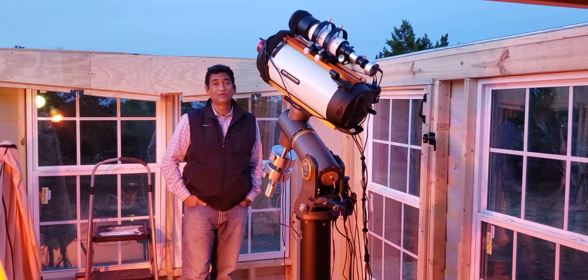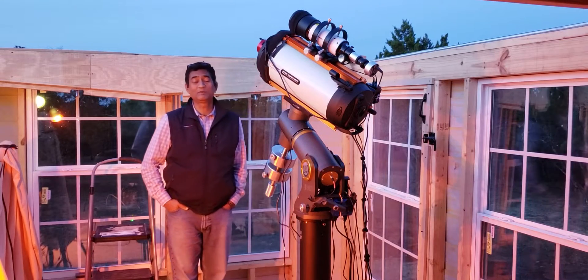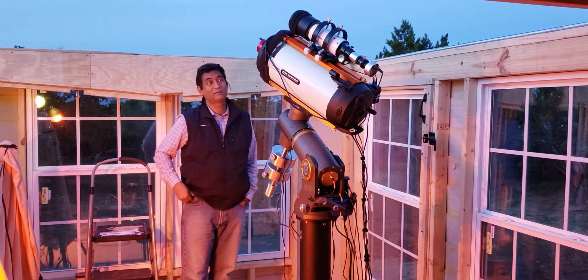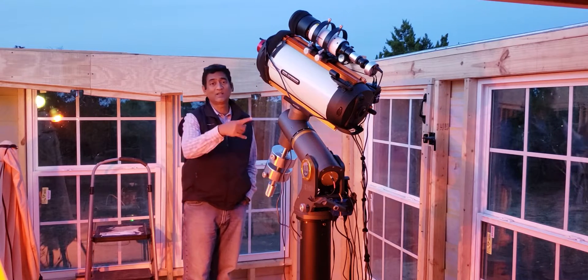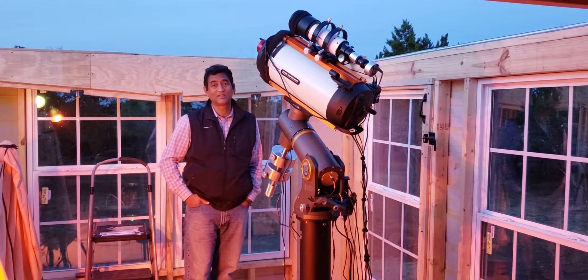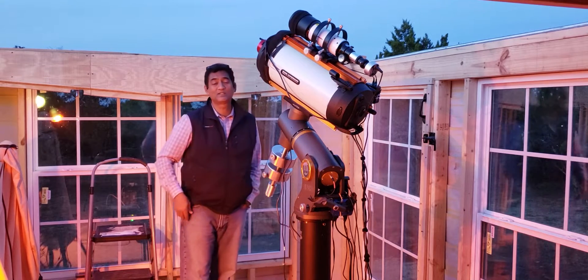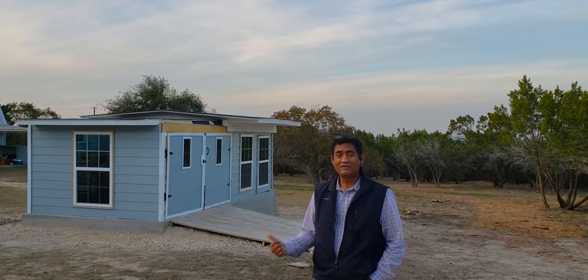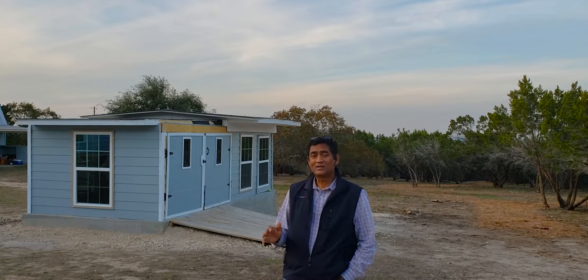To all the folks who watched the lunar eclipse with me, this is me behind the scenes. This is my observatory, this is the telescope, and this is the mount that I used to take the pictures. Let me tell you the behind-the-scenes story of how I got here.